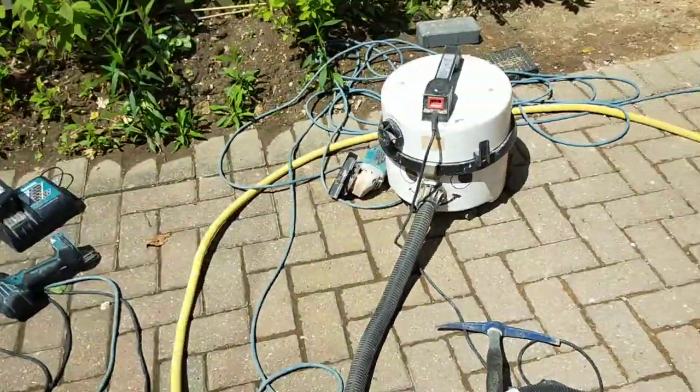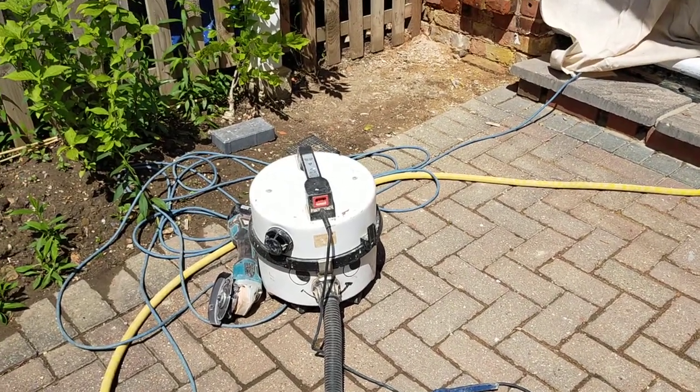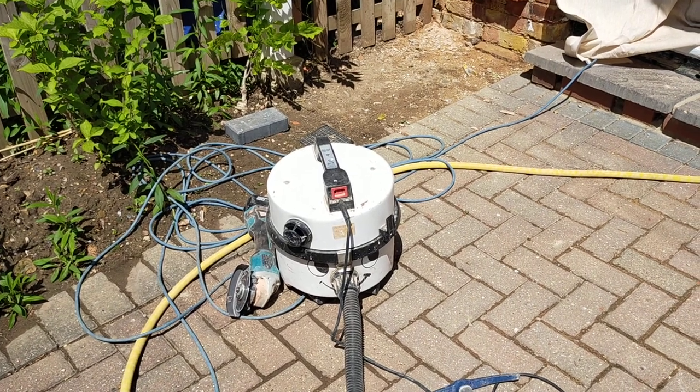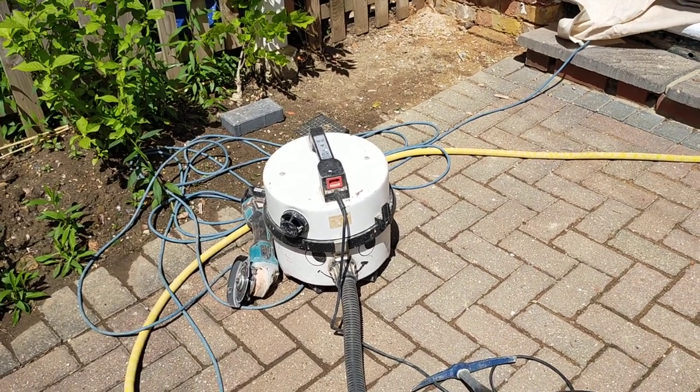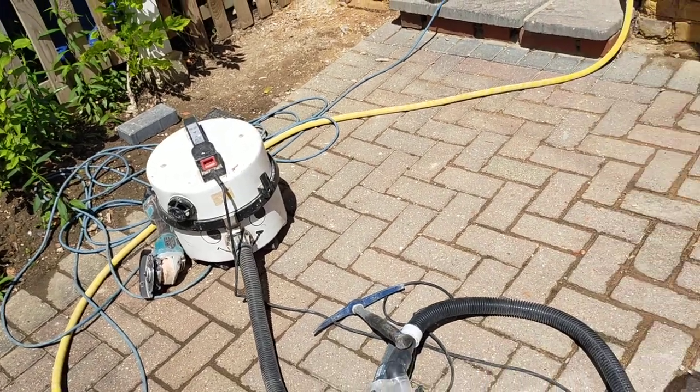Now what happens is, if you just connect straight to the Henry, after a while it will just kill it. They're not designed for it. So what you really need is an M-class hoover. Now M-class hoovers are — I don't know — good ones, 400 quid.